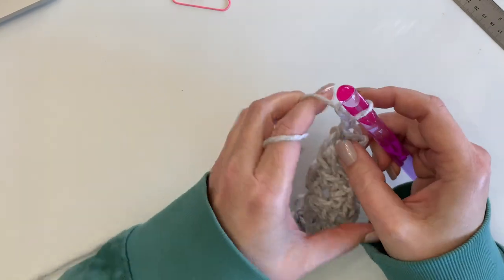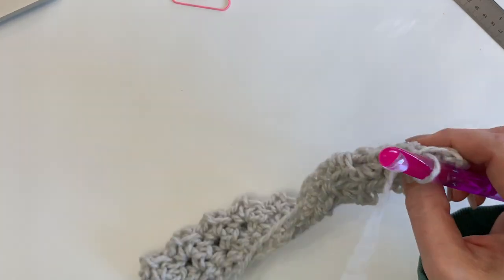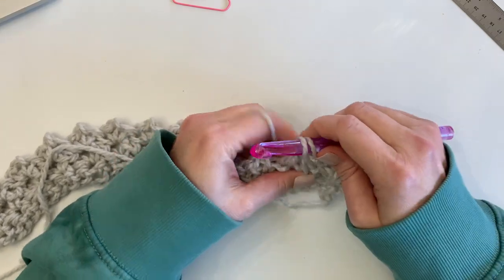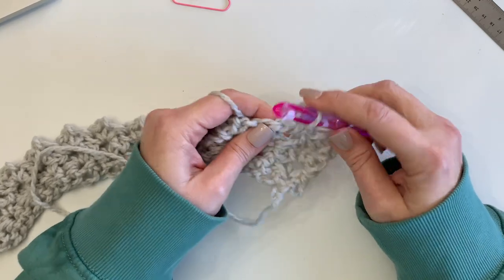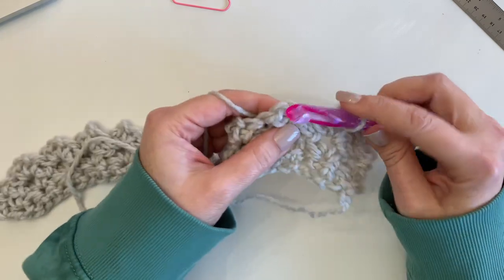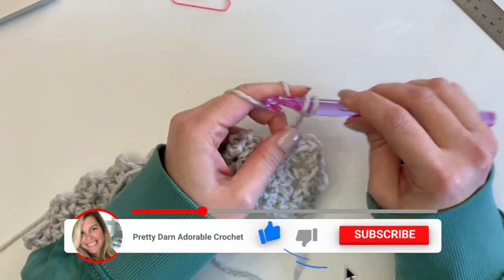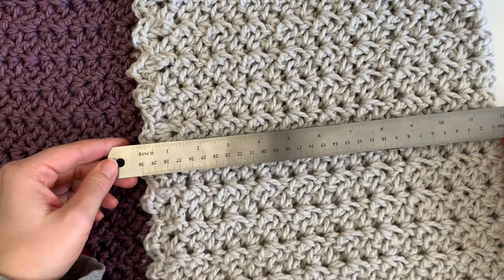I used two color yarns for mine, so I worked the rows until they measured 24 inches, then changed over to a purple yarn. I'll continue on and then we'll do a quick measurement and add the purple yarn. Hopefully you're starting to see how quick and easy this pattern is! If you're having success give it a like and let me know what yarn you used.